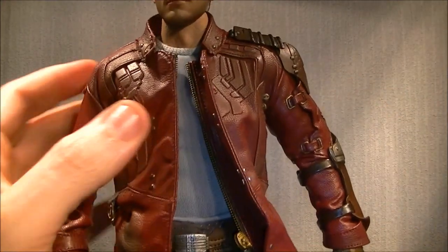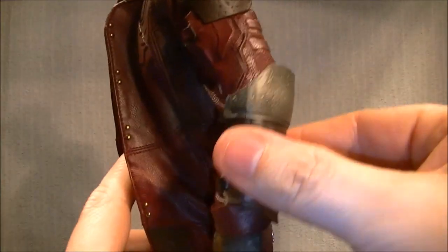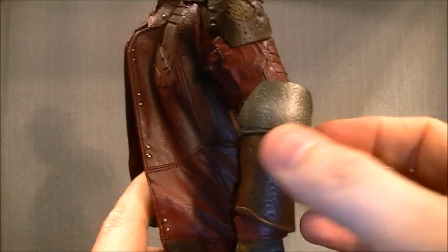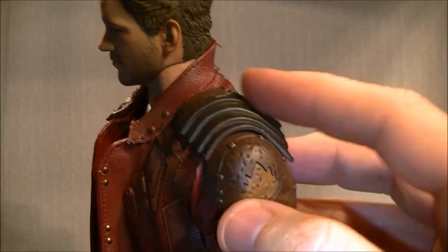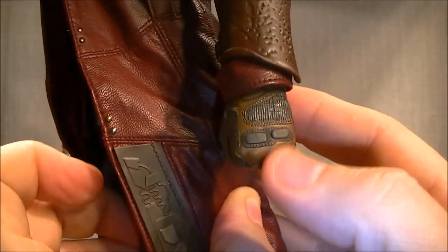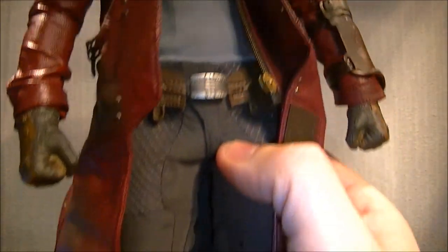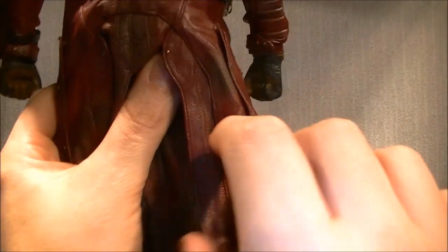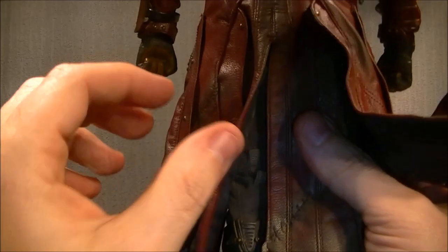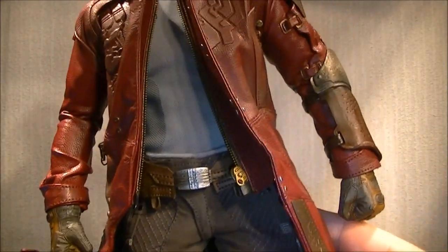I slightly prefer it open simply because it also shows the really good t-shirt he's got underneath. The sculpt work is really nicely done - sculpted gloves as well. Another thing about the coat before we roll on: it is wired down certain sections, you can feel the wire in it, so you can also pose the coat. Let's get the coat removed and talk about the rest of the outfit.